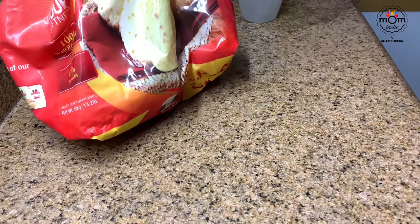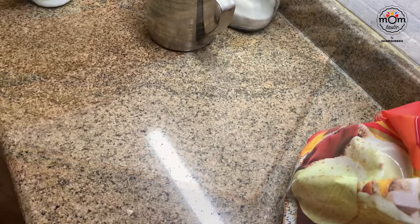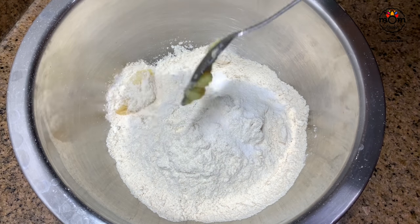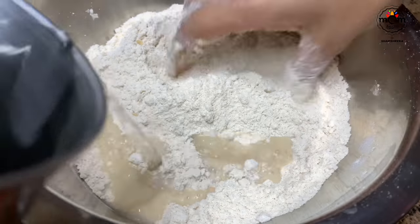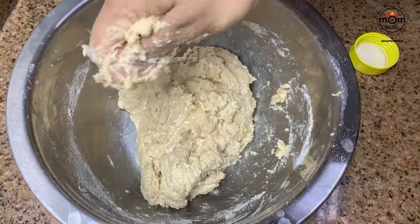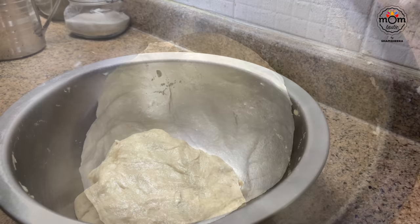Noodles are usually made with all-purpose flour, but today I used wheat flour, which I won't say is the best in taste compared to all-purpose flour, but it's the healthier option. You may go ahead with all-purpose flour using the same measurements if you prefer. I took 2 cups of wheat flour, added some salt and a tablespoon of ghee — you may use oil instead. Crumble and start adding warm water little at a time to make a loose, soft dough, softer than a roti dough.